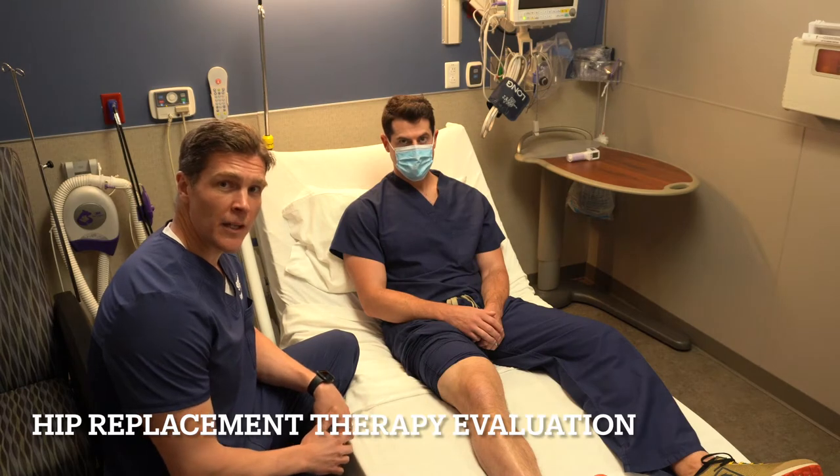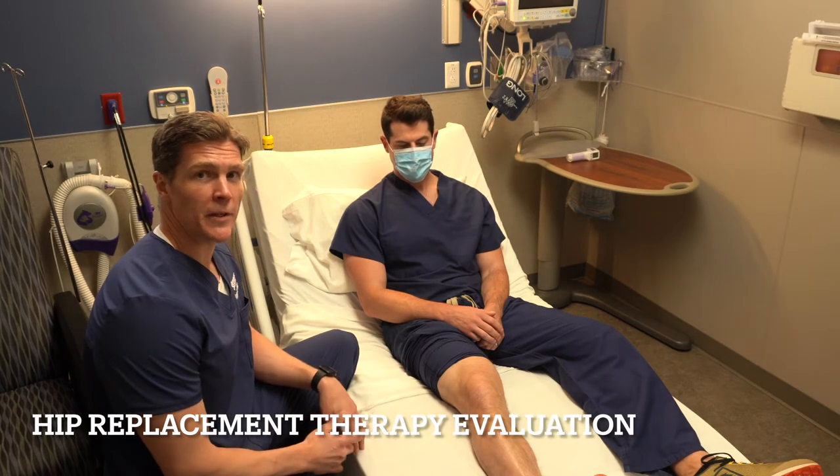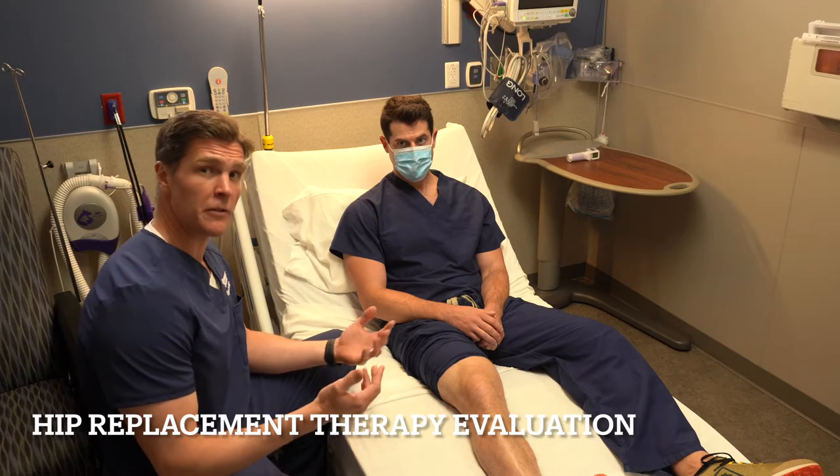Hello, I'm Dr. Robert Cagle and we're going to demonstrate after you have a hip replacement what exactly you have to do with physical therapy to be cleared to go home.